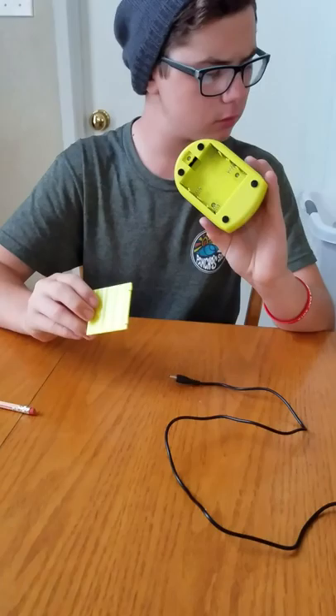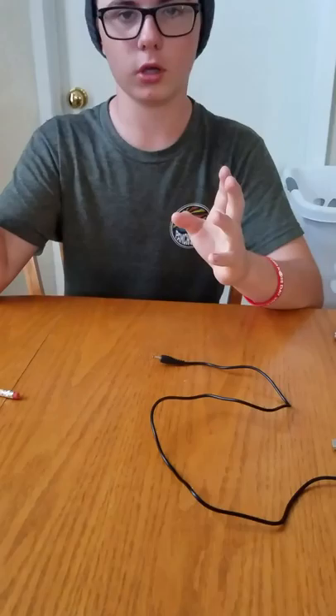The bottom — remove it and you can put in, I believe, double A batteries. Yeah, four double A batteries. And you can carry it around all you want.